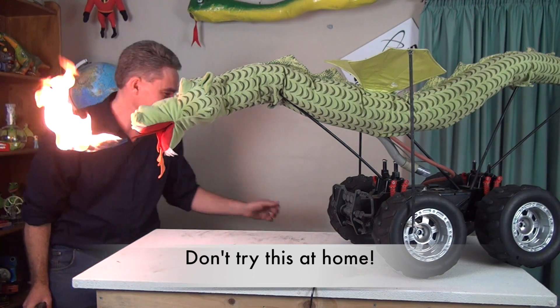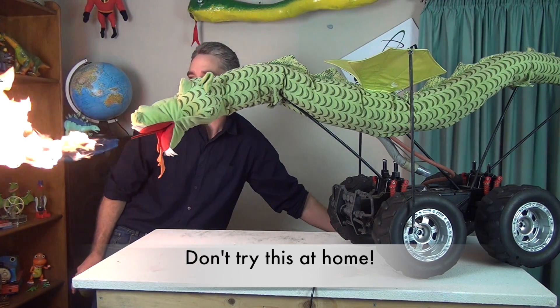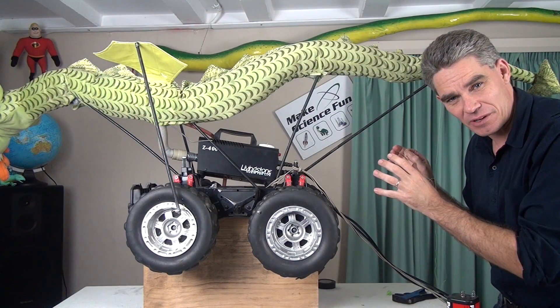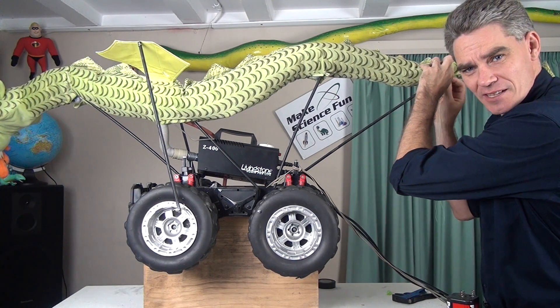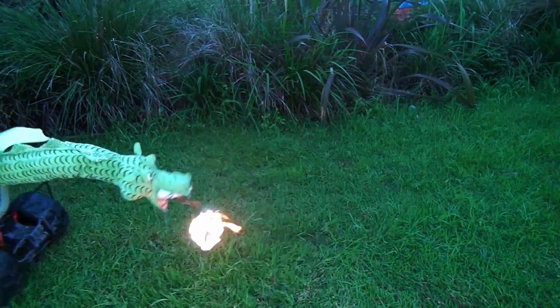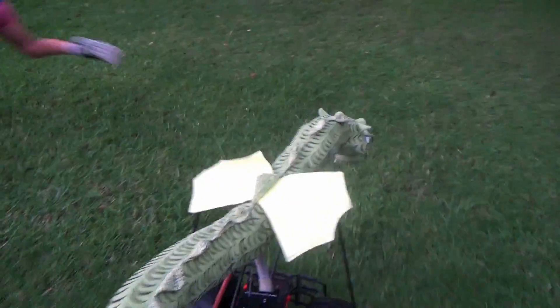Okay, time for a bit of surgery now. Time to sew him back together. Don't want his guts hanging out. Who said the boys can't sew? Come down.